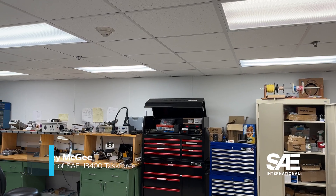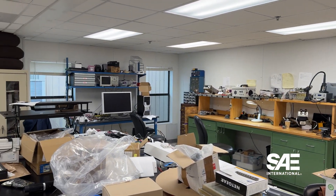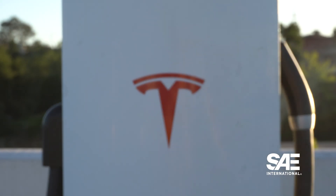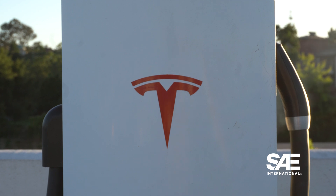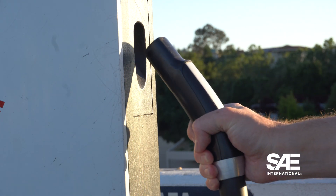My name is Rodney McGee. I am a research professor here at the University of Delaware, and I am the chair of the SAE J3400 task force. We're moving very quickly with the standard, and I think there's still a bit of a misunderstanding, because a lot of people think that we're just taking the Tesla port, the Tesla plug, the way it's always been, and making it so everyone can use it. What is really happening?